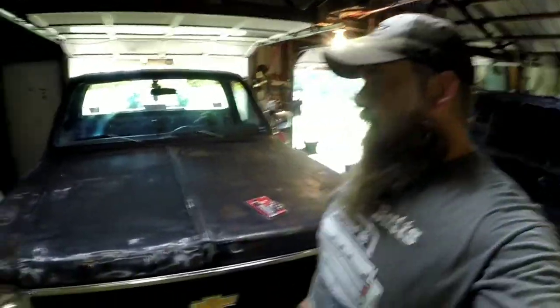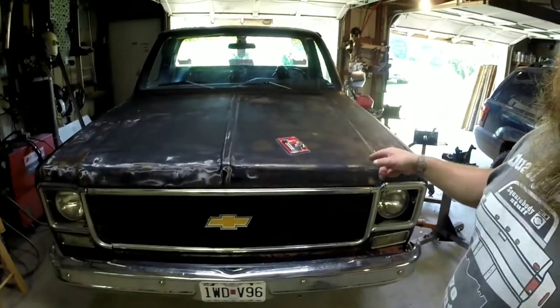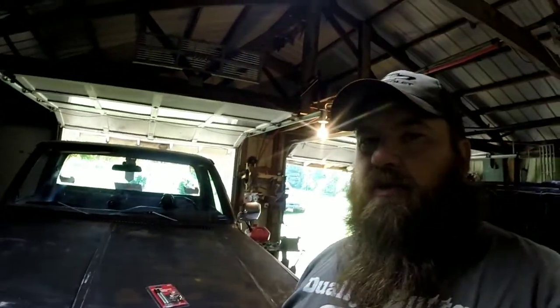Hey, welcome back to Square Body Stuff. I'm Chad, and this here is Squeaky, my '78 step-side. If you've watched any of my other videos, you've seen me refer to him as my race truck — that's kind of a little bit of a joke — but he is the one I'm going to be taking to the drag strip, hopefully more often in the future. He does have a good running 305.